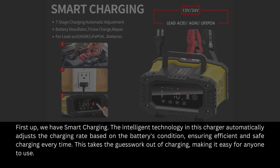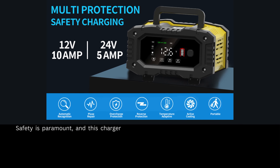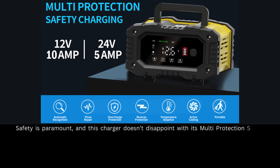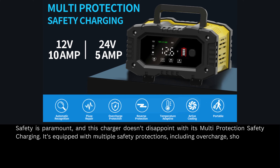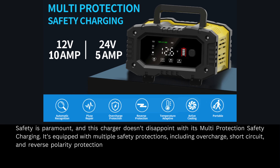Safety is paramount, and this charger doesn't disappoint with its multi-protection safety charging. It's equipped with multiple safety protections including overcharge, short circuit, and reverse polarity protection, ensuring both the charger and your battery are safe from potential damage.